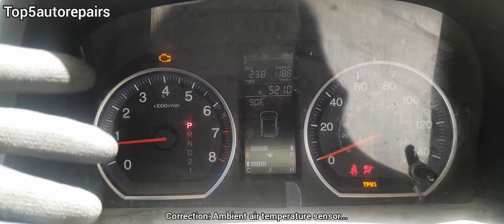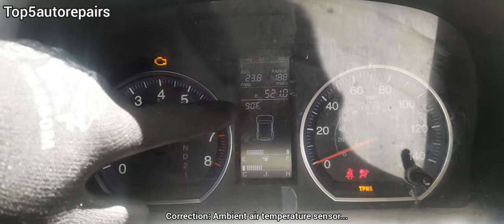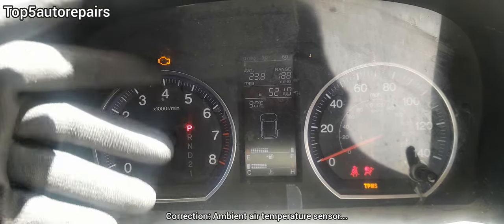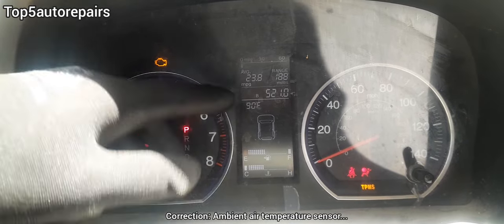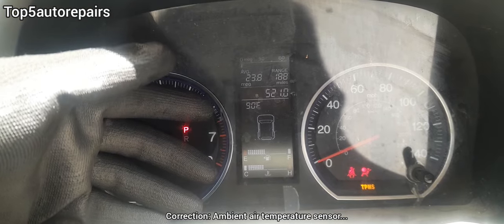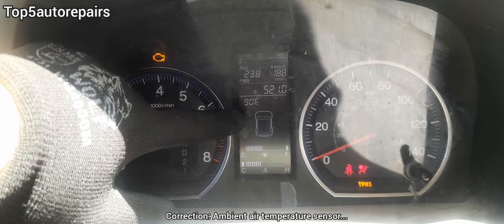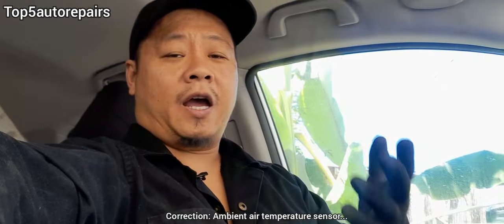Today's outdoor temperature is about 92 degrees Fahrenheit, and if you look on the dashboard, it's showing 90 degrees Fahrenheit, so the temperature is pretty close. If you see the temperature on the dashboard is completely off — for example, it's showing 80 degrees or 100 degrees — then you know the ambient temperature sensor is not working properly and it's time to replace it.